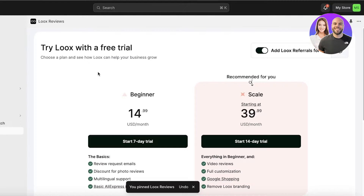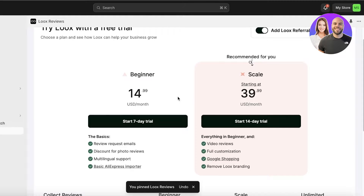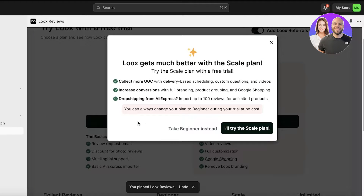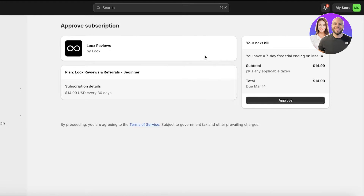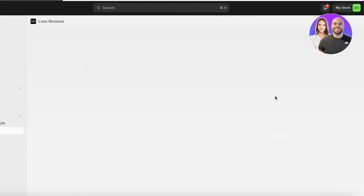I'm going to pin this to our navigation and I'm going to be using the beginner plan. From here, you have to confirm your payment. It's going to take payments from the same payment method you have inserted for your Shopify billing. You will see the due date for your bill - just click on Approve to complete the installation of Luke's.